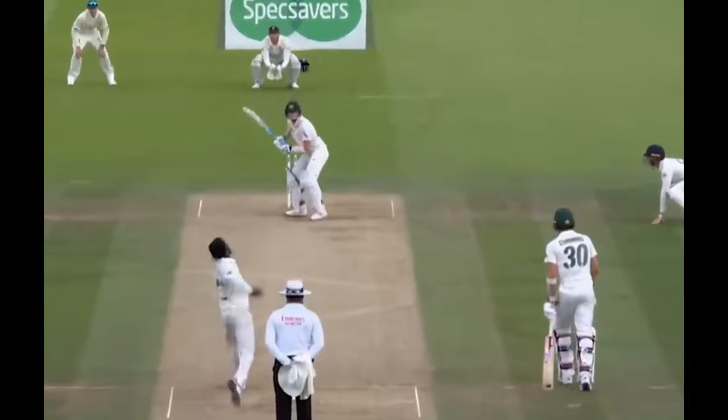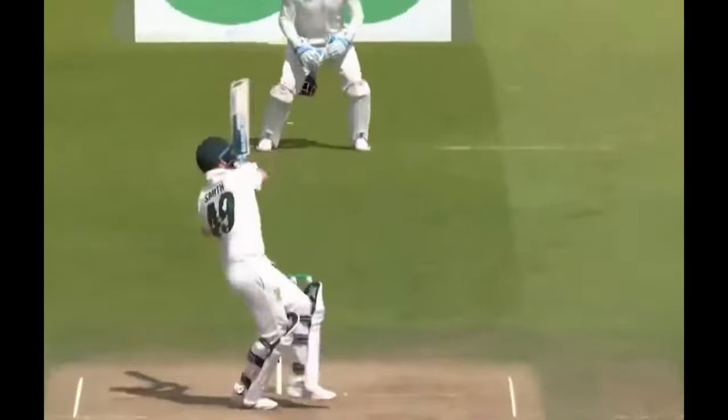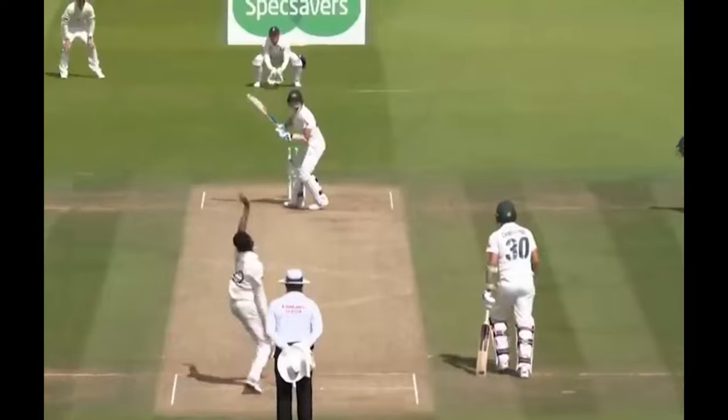In the 2019 Ashes, Smith was dealt a shocking blow when trying to evade a sharp delivery that poleaxed him. This was bowled by England's spearhead at the time, Jofra Archer. In the Ashes series, Smith did score runs, but there was evidence to show that the short ball struggles were there.